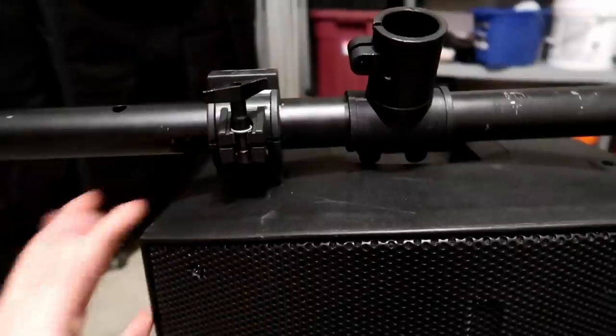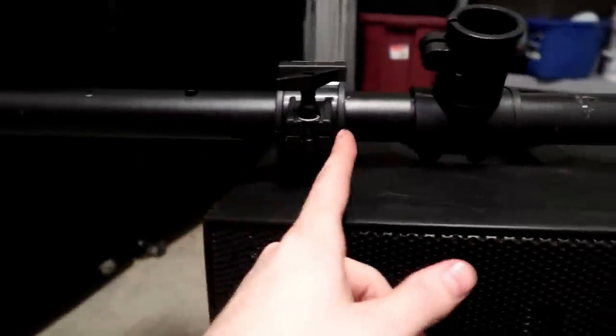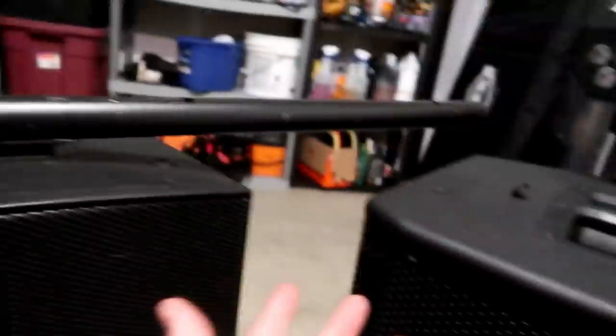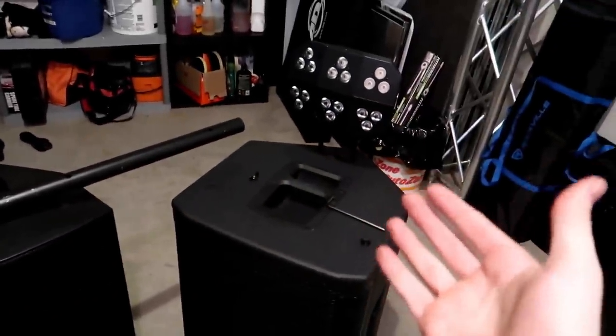First off, like I did here, you could get a T-bar — you would put two O-clamps here and mount a T-bar across, and then you could hang a mover on both sides of the speaker, or lights or PARs or whatever. So as you guys can see, you can get very, very creative by just utilizing the fly points that are built into your speakers.